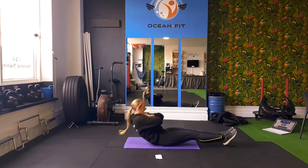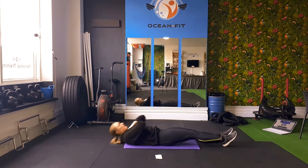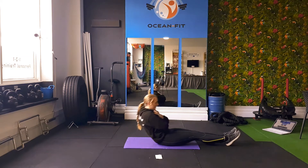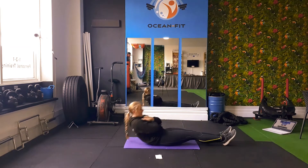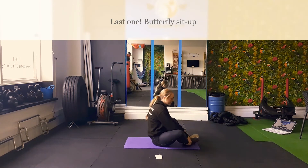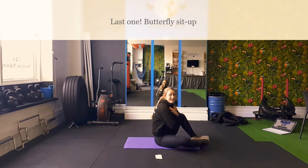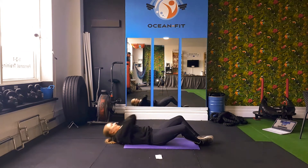Come on guys, keep on going — we are so nearly finished. If you are taking a rest, absolutely no problem at all. Hopefully when we do this in a few weeks time, we won't need to take as many rests. Last one — butterfly sit-up. Put the soles of your feet together. This one is really challenging, and having your legs in this position is going to disengage our legs and put more emphasis on our core.